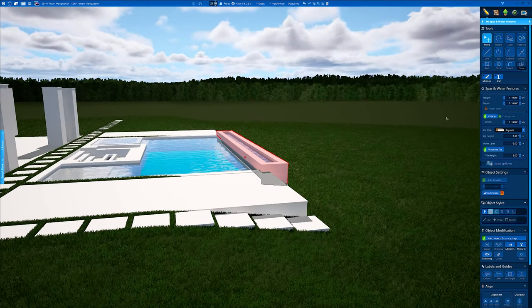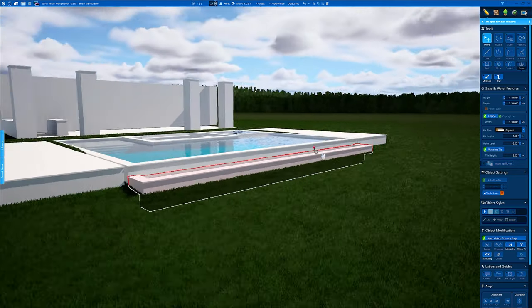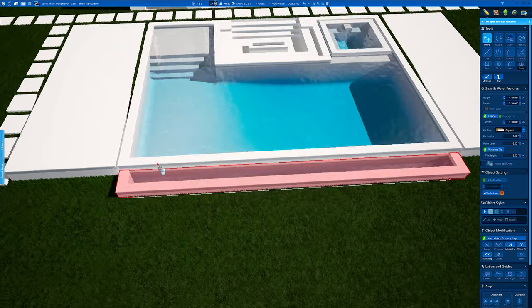Back in 3D we're going to drop this down. Let's go down 12 inches underneath the beam — there we go. Now we have our vanishing edge basin.